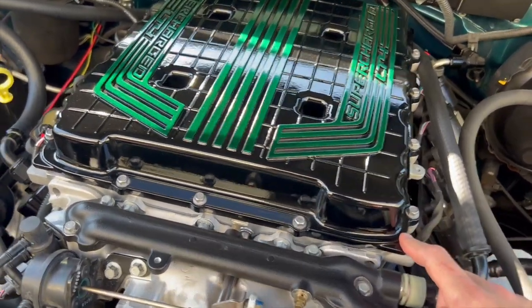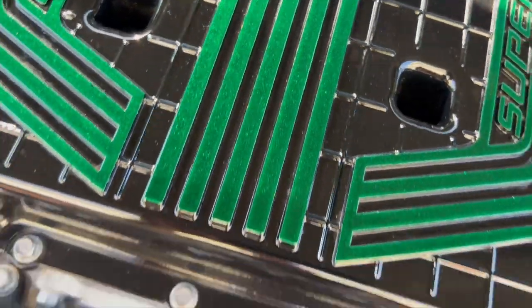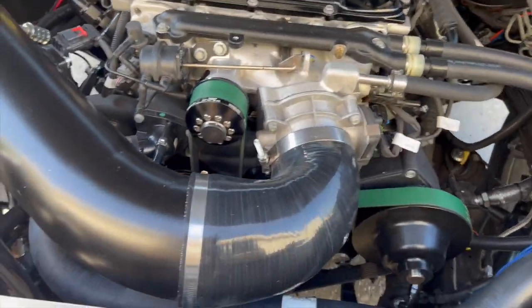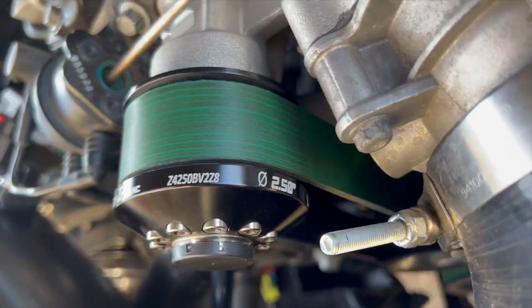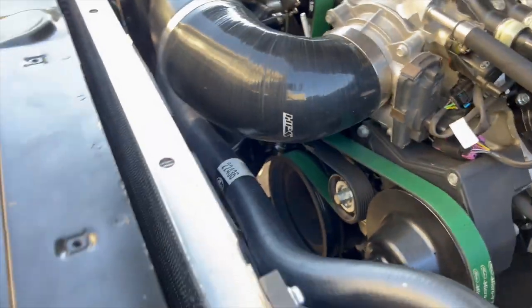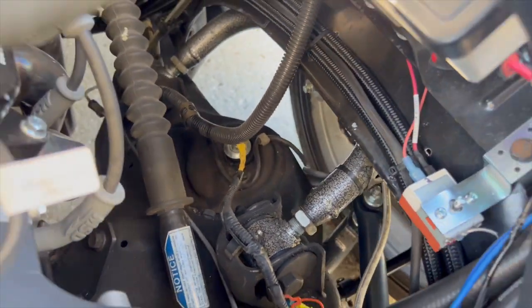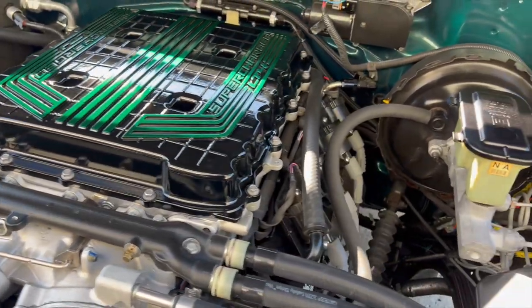We're going to have to look at the intercooler bricks as well. They had the blower powder coated to match the truck — a little bit off but it looks cool. It's on the stock Camaro ZL1 crank. You can see the suspension — tubular upper and lower control arms. This is a 5.7 drop. We've got the Cordes Performance intercooler tank feeding the LT4 supercharger.